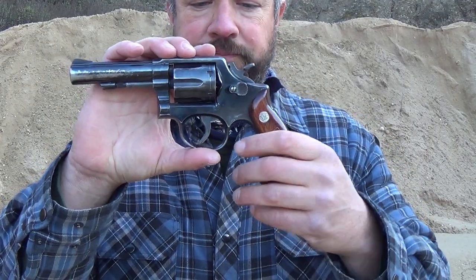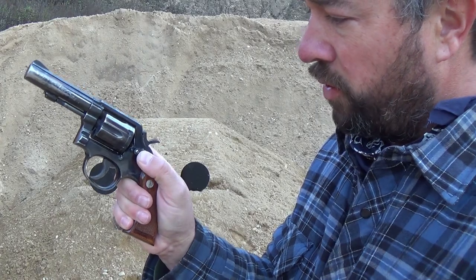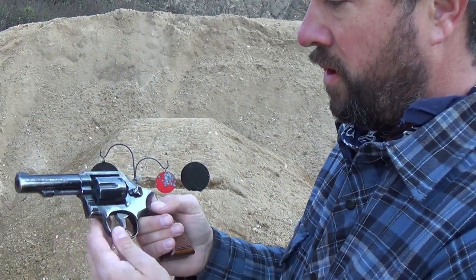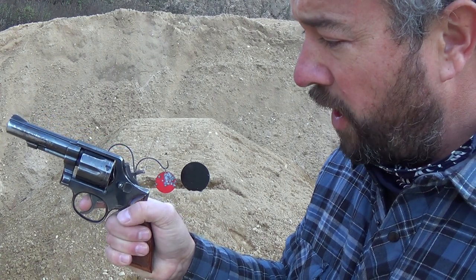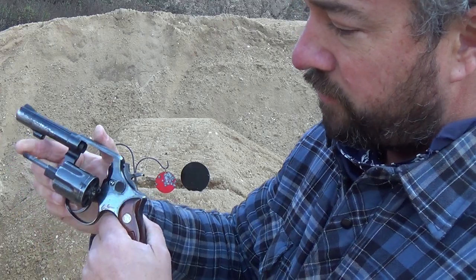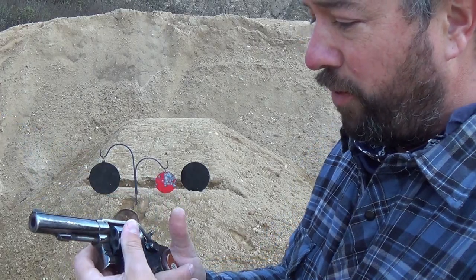This is a double-action revolver and the controls are pretty simple. First, there's your cylinder release button — push that forward and the cylinder rocks out so you can verify the revolver is empty. Second function is your hammer: cock it and you get a nice single-action trigger pull, and you also have your double-action pull. Rock the cylinder out and use the ejector rod to eject spent brass.